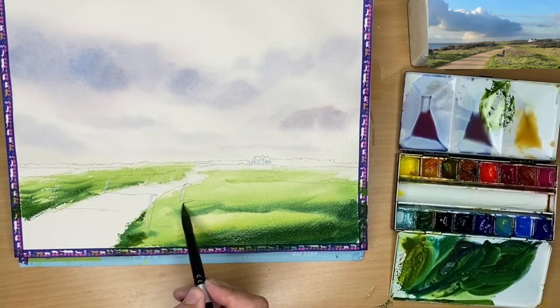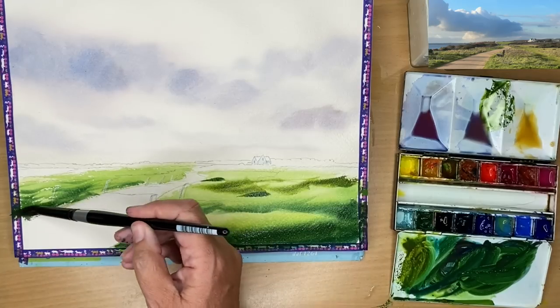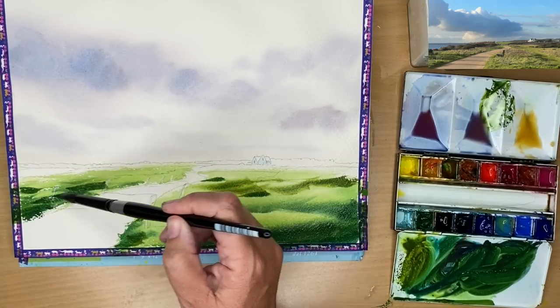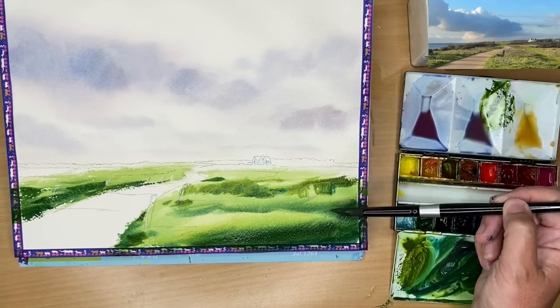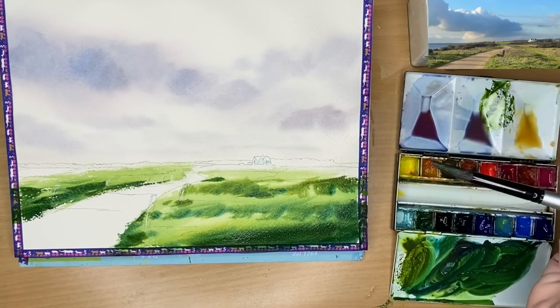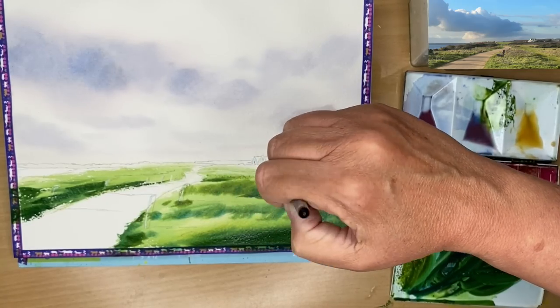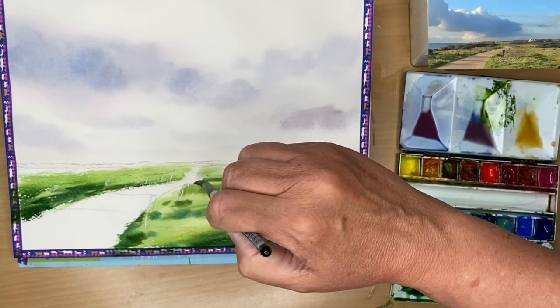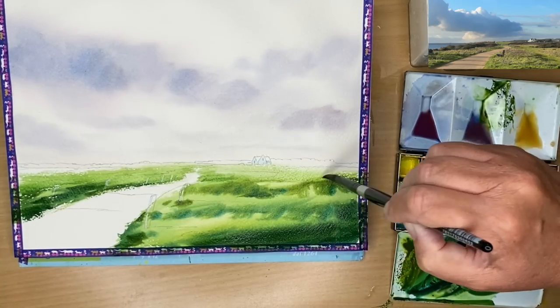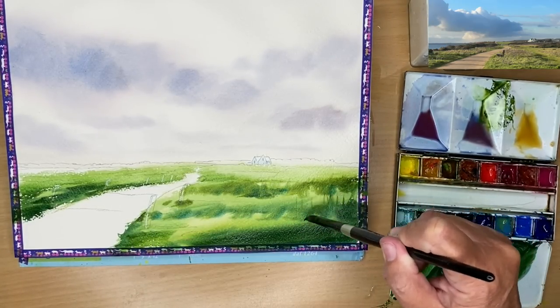You want paler marks as things go off into the distance - smaller shapes, less details, cooler colours. Warm colours and reds come forward; blues recede. I'm painting damp into damp, adding some darks at the edge of the path and using the belly of my brush to create some textures with a little dry brush. Then I'm using a clean damp brush to soften some of those marks as they go into the middle distance so they're softer, paler, and recede - creating depth, stopping the painting from looking flat.